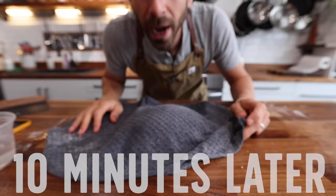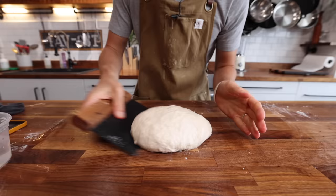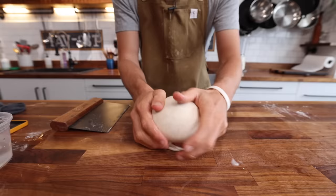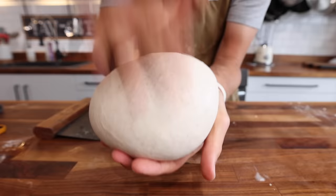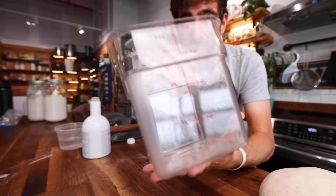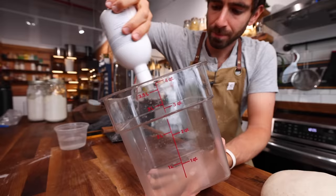Watch this very closely. With the bench scraper — it will stick — we slowly start to shape this. See how just a little bit of resting time completely transformed that dough? Now that's smooth. We've got this beautiful dough ball, and we're entering the bulk ferment where this doubles in size. The easiest way to track that is a container like this where you can see the actual volume increasing.